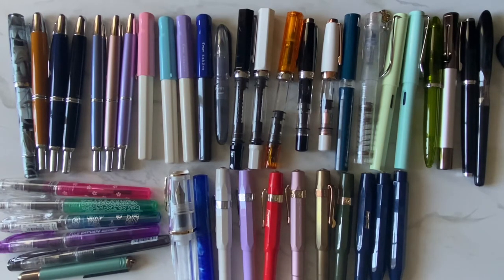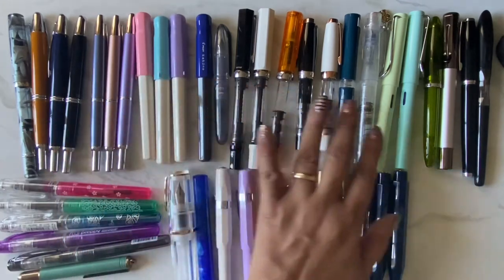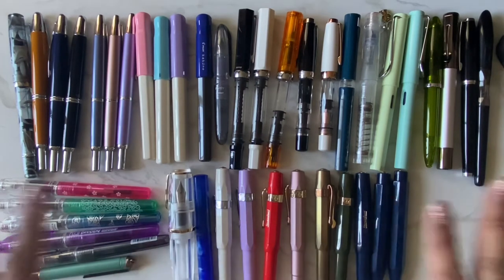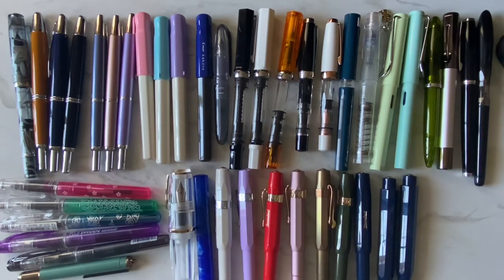And I think that's it — that's my whole fountain pen collection! Let me count... five, ten, fifteen, twenty, twenty-five, thirty, thirty-five, forty. So in total I have 40 fountain pens — not counting the non-fountain pens. And I'm eyeing another one, so who knows!